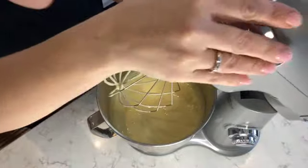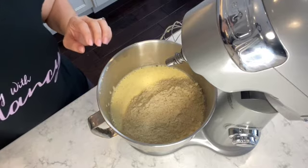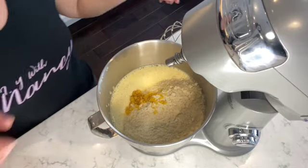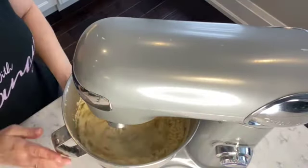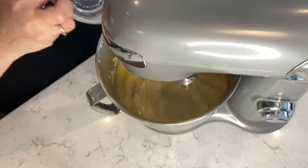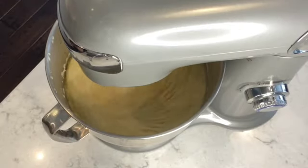After two minutes of mixing, I remove the attachment and add the next ingredients. I have two and a half cups of blanched almond flour — no peel — and one teaspoon of lemon zest, which is about half a lemon. I place back the wire whisk attachment and mix on medium speed. While it's mixing, I add half a cup of melted butter — unsalted, fully melted before measuring. Next I add one teaspoon of vanilla extract and let it mix for another 30 seconds.